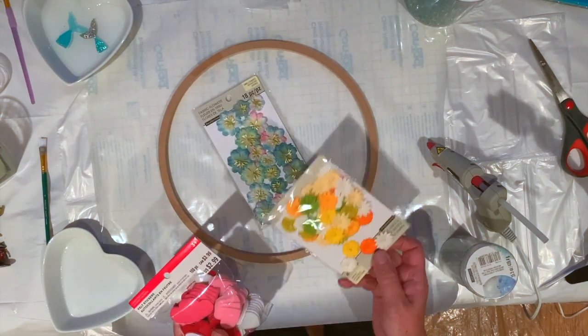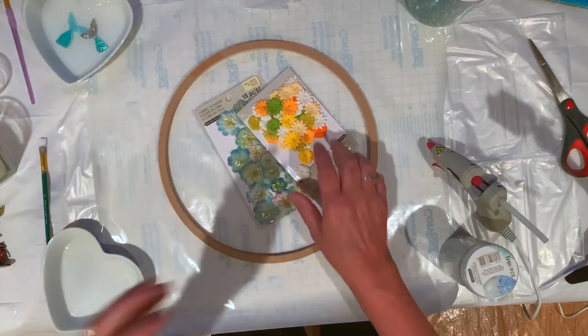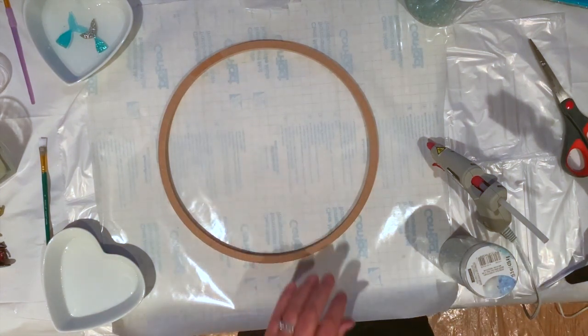I've bought these flowers — oh, that's for something else, that's for Valentine's Day. I bought these flowers from Michael's, and this is my springtime window.